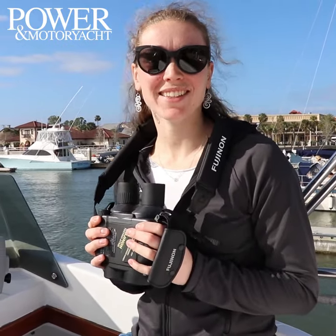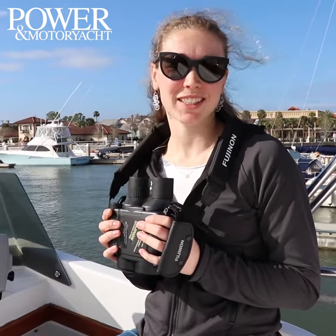Hi, I'm Krista Carlson, Associate Editor at Power and Motor Yacht. Today our team is in St. Augustine, Florida doing some gear testing.